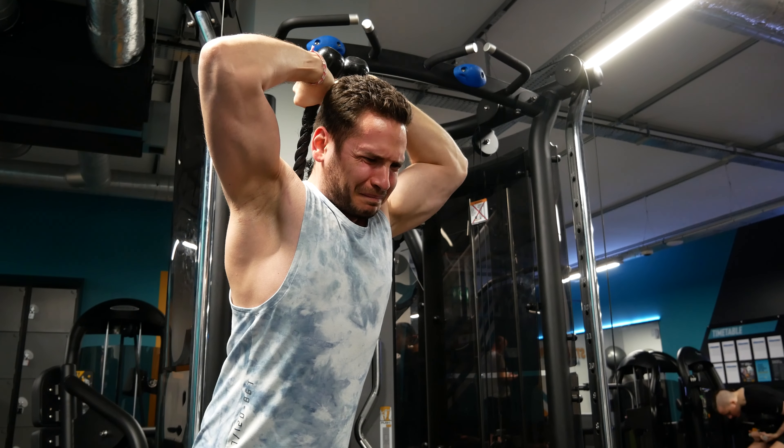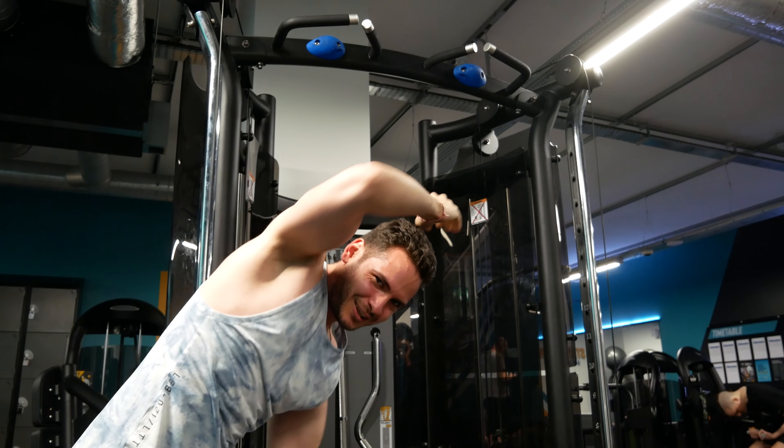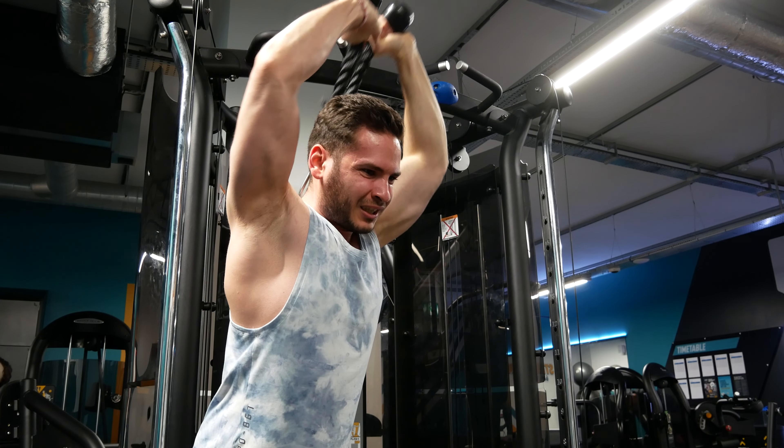Do it twice per week — only twice. Three sets, but take it all the way to failure. And failure is not when you feel like you are getting stuck around halfway. At that point, you probably have to do around two more reps. And when you are bleeding from your eyes, you have to try one more — just in case. It won't happen, but just in case.